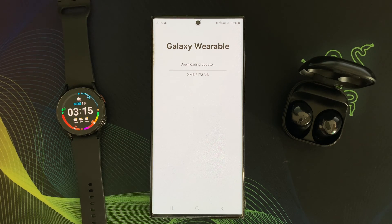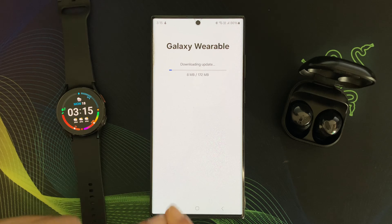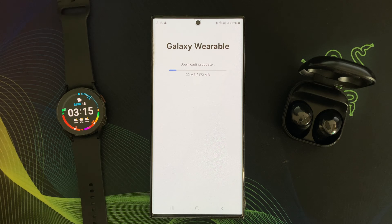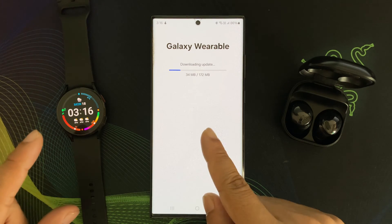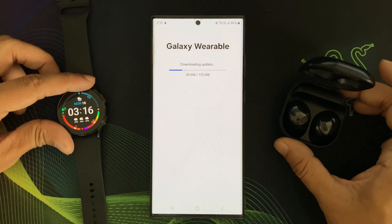In the meantime, you might be wondering why bother keeping your Galaxy Wearable App up to date. Let me break it down for you. Updates often come with compatibility improvements, ensuring your wearable devices work seamlessly with your smartphone. Developers constantly fine-tune the app for better performance, smoother user experience, and improved battery life. Updates also address any bugs and glitches in the app, resolving issues that might hinder your wearable device's functionality.